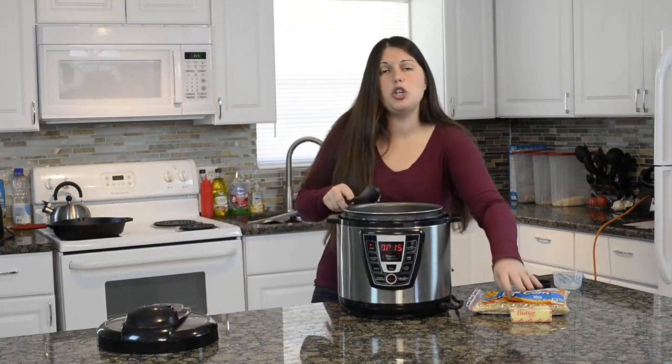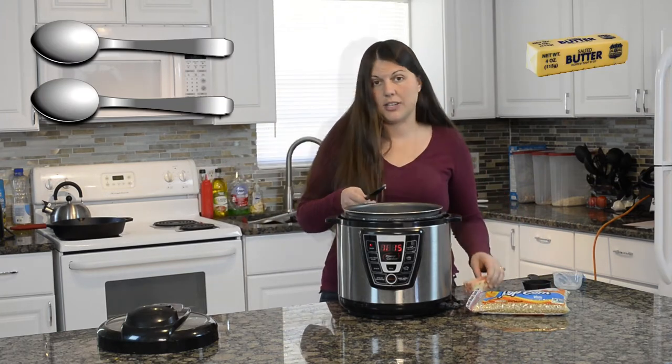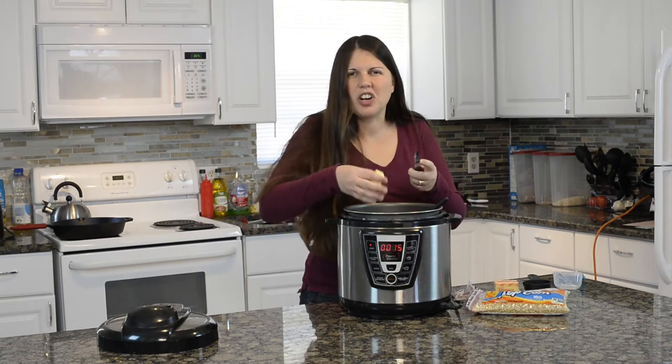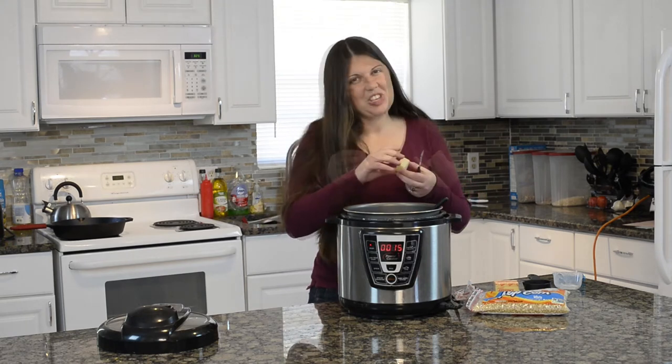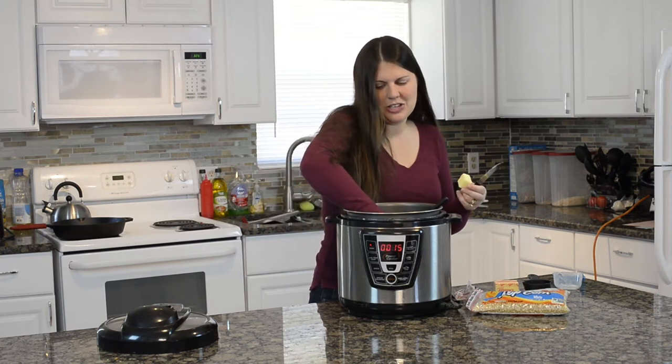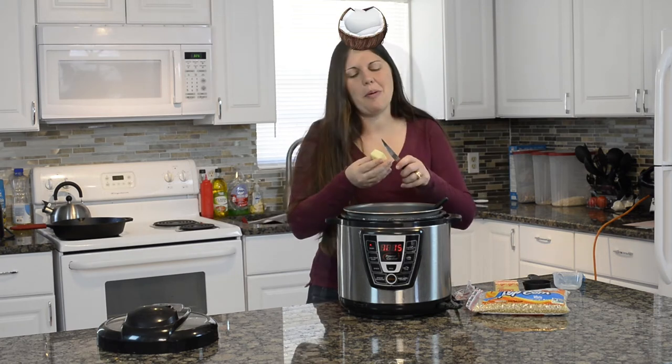We are also going to use two tablespoons of butter and get that in there and melting down. I always like to cut it up smaller. Ow! Hot coconut oil — keeping it real in this kitchen. Don't pour your butter in too fast. Now I'm all coconutty.